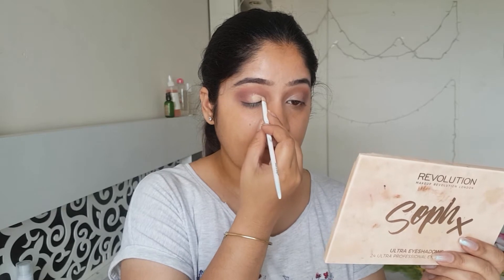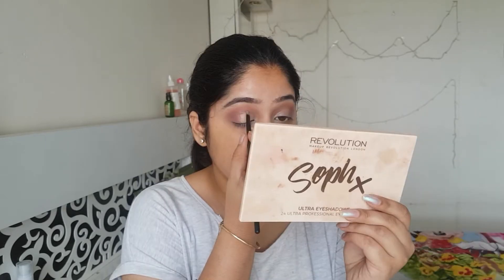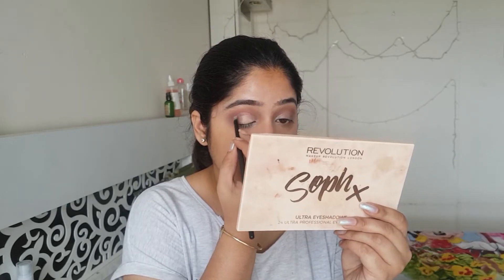So now I am cutting my crease. Be patient while doing this. I'm using very small brushes for a precise application, as you can see.